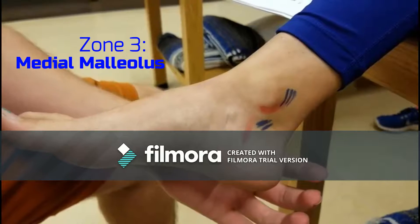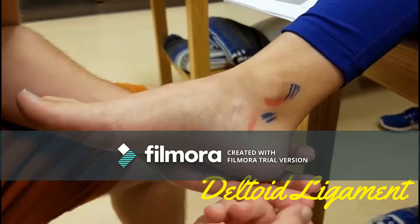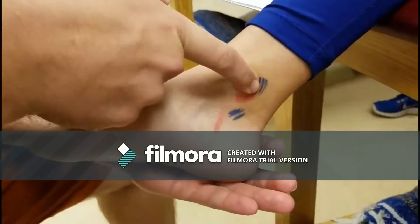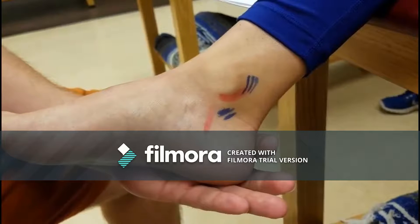The deltoid ligament, the medial collateral ligament of the ankle joint. Just inferior to the medial malleolus, it is broad and strong, not easy to palpate. Only the superficial layer is palpable in a healthy ankle.